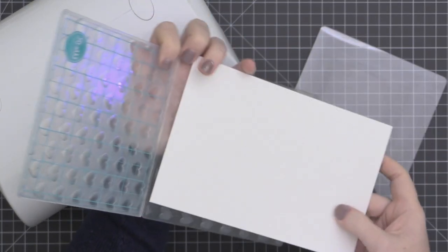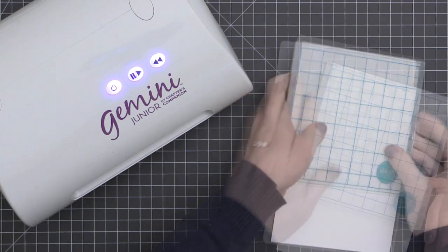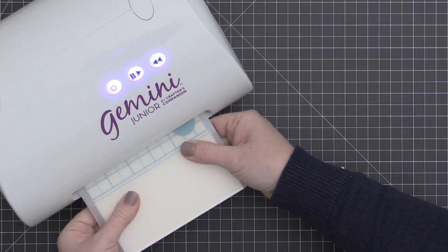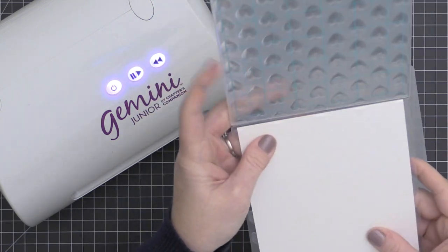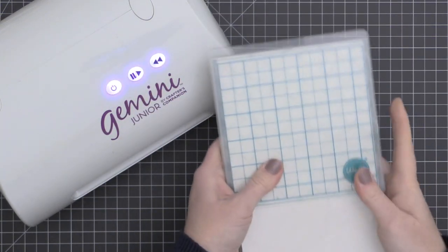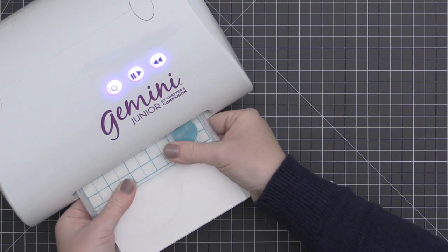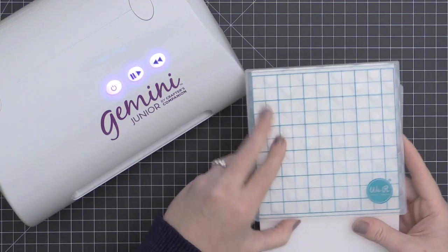Now I have a next level embossing folder from We Are Memory Keepers. It has a much deeper emboss, so the folder itself is much thicker. For this one, I'm using the standard cutting pad, the embossing folder with the paper inside. I first tried the plastic shim on top and did not get enough pressure at all. So I used the two clear plastic cutting plates on either side, and that gave me a much better result.